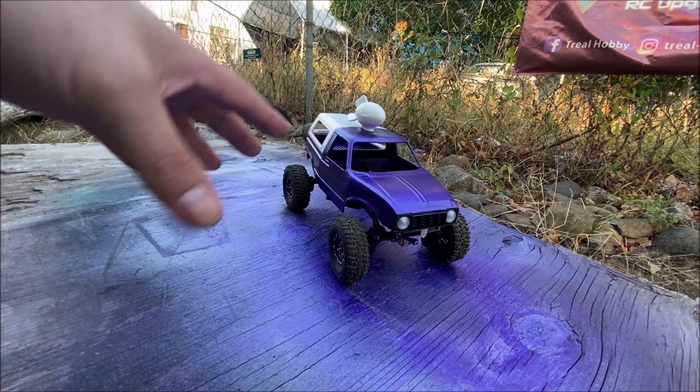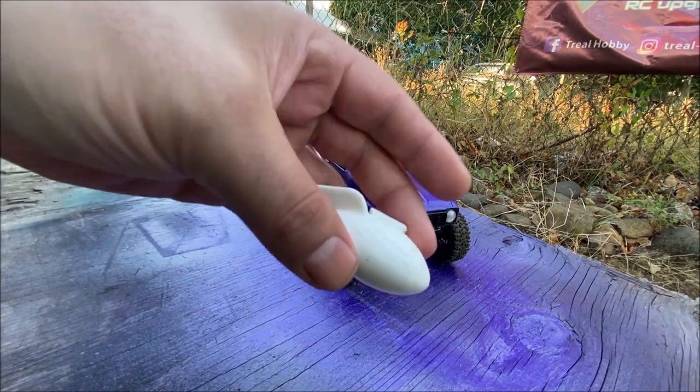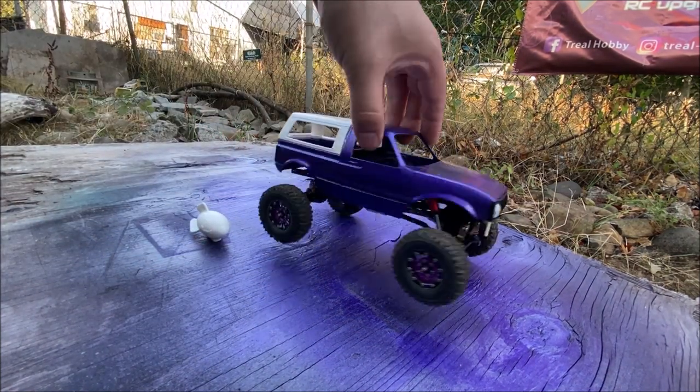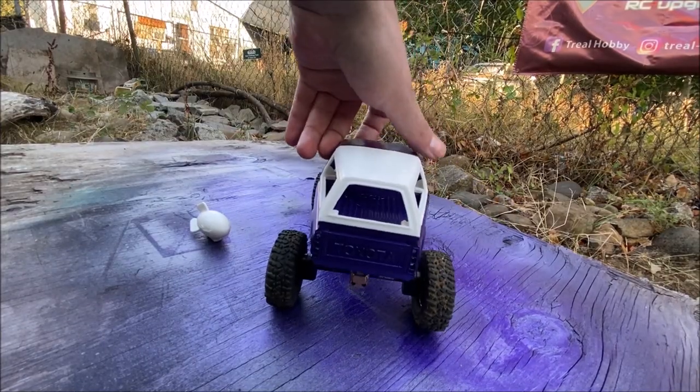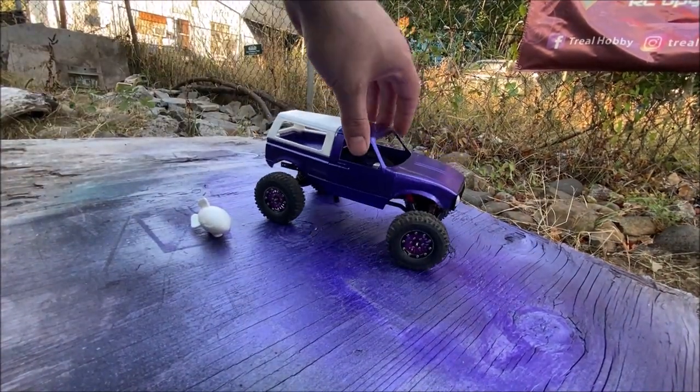It's still not done — it still needs a few things like some detailing on the Pizza Planet rocket here. You can see how the body looks, good articulation.